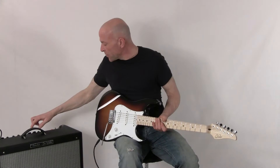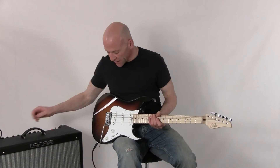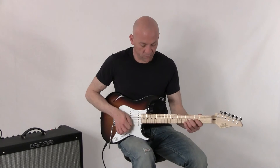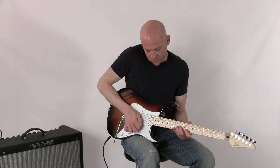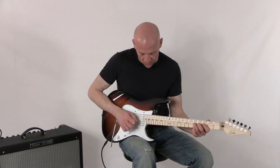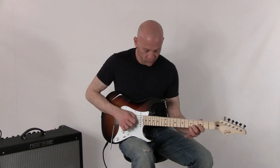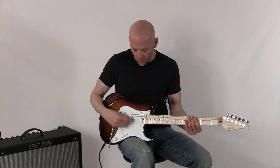Then we'll bring it over to the overdrive channel, and you'll get an idea as to what these pickups sound like overdriven. So we will start with the back pickup, the bridge pickup. The bridge and the mid pickup together.